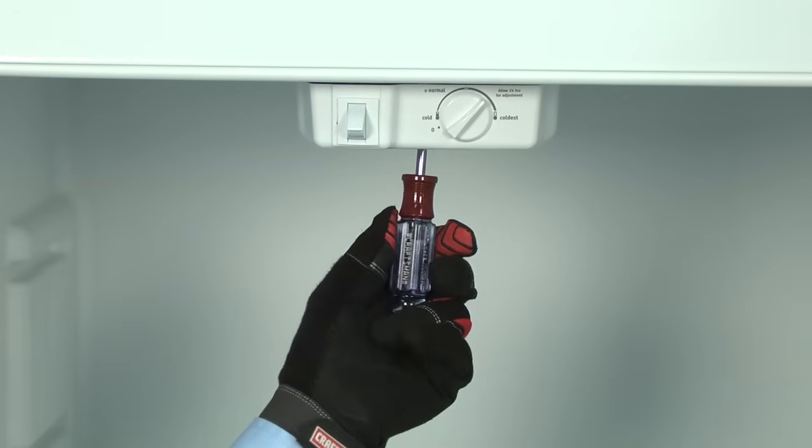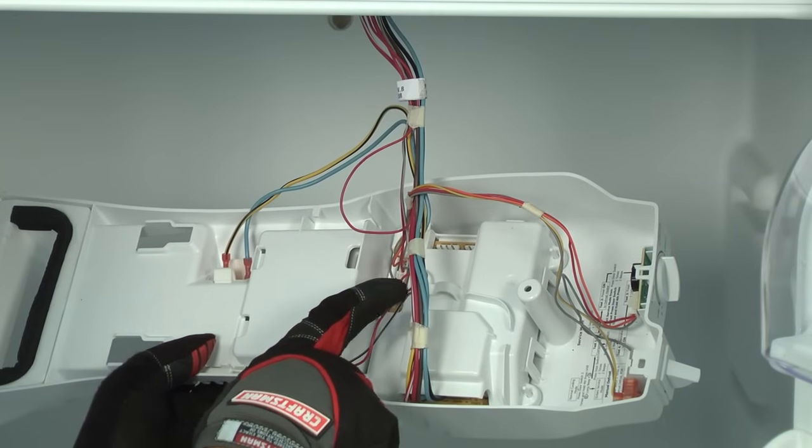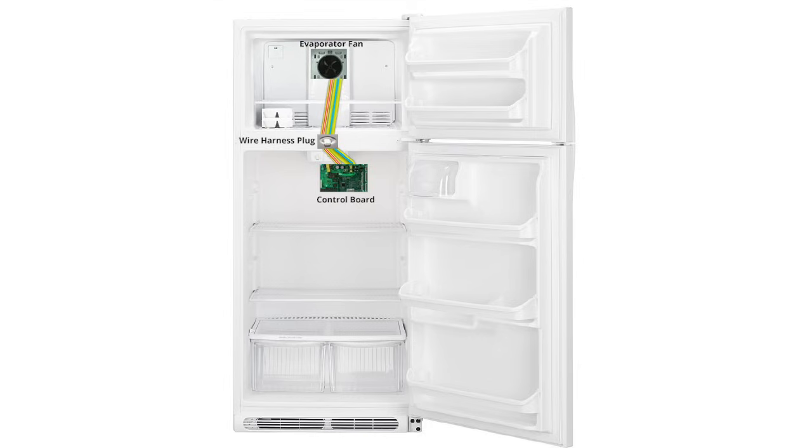Unplug the refrigerator and remove the screw that holds the control box. Pull the control box down and check the red wire with the white stripe for visible damage. Repair the wire if it's pinched or broken. Even if everything looks okay, there could still be a problem. We need to check the wire supplying power to the fan using a multimeter.